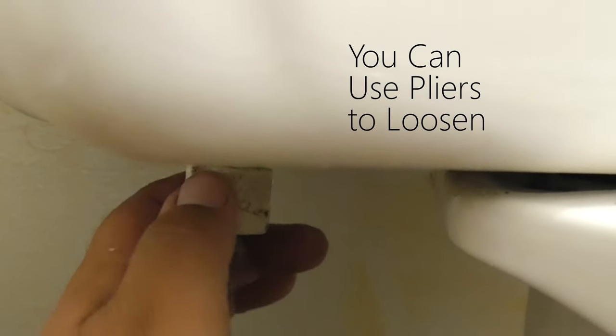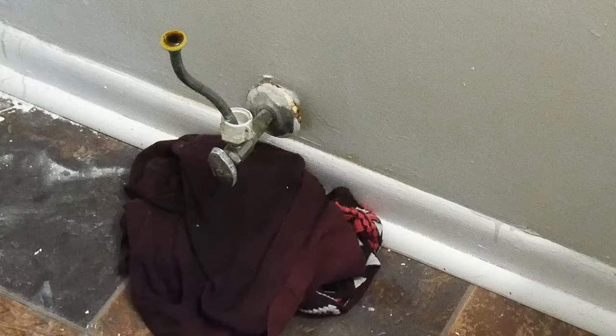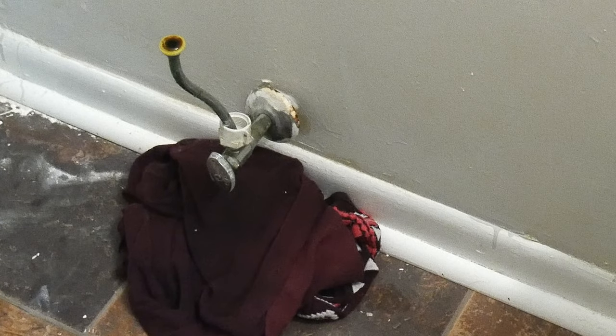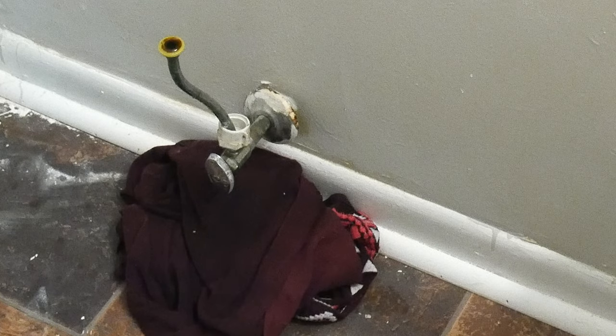Now we can go ahead and remove the line that goes from the shutoff valve to the toilet's tank. You may have to place a rag under the line. Once you place the new toilet in, you want to verify that your current line would reach the new toilet. If you get a bigger toilet, you might need a longer line — you can take the old one to the hardware store and just ask for a longer one.